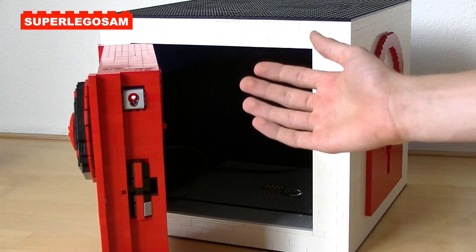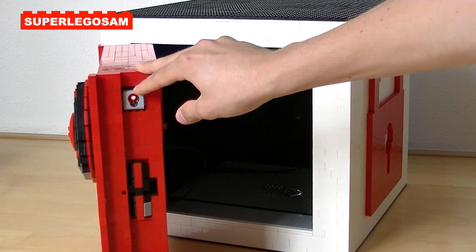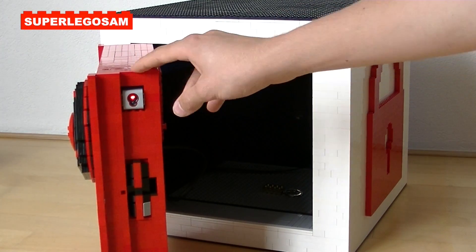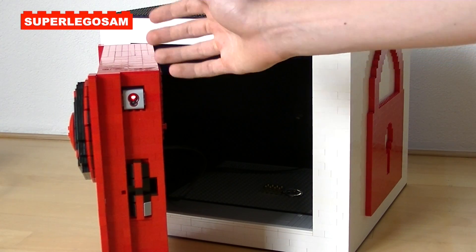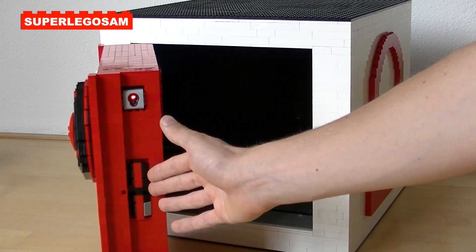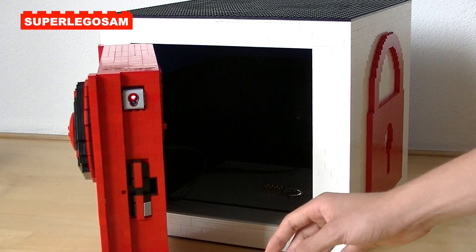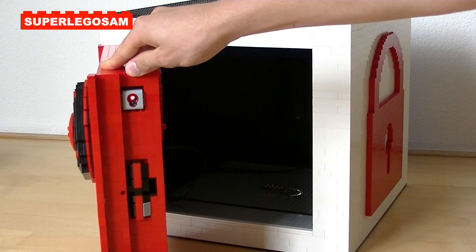When we take a look at the door, you can see this EV3 color sensor. When the door is closed, this sensor will detect that, and the door will automatically lock in place with this lock here. This whole part will come out and fit inside the machine, so that the door will stay in its position.